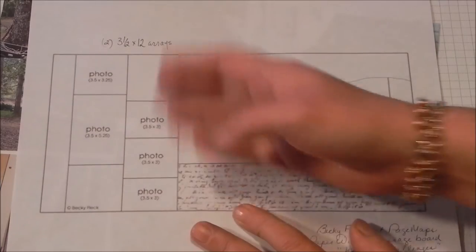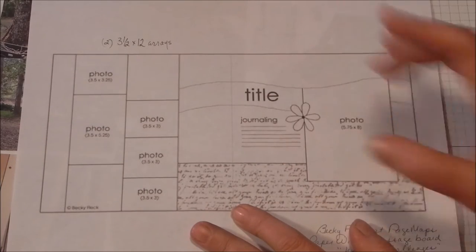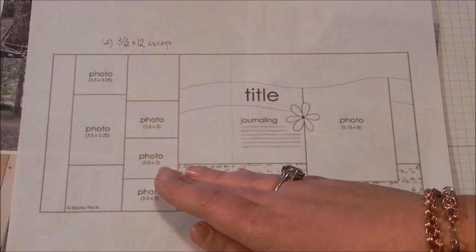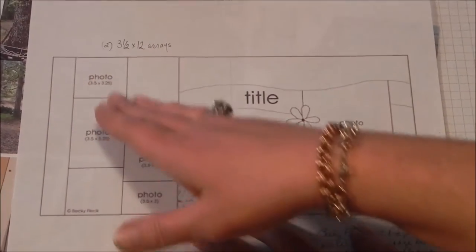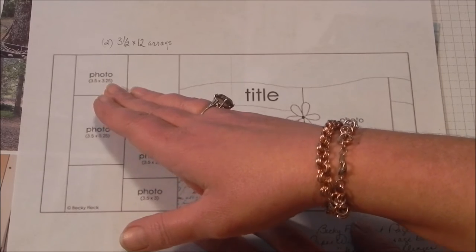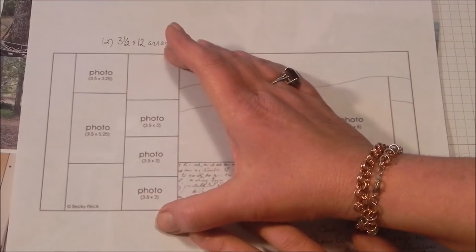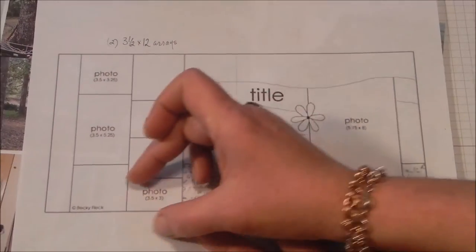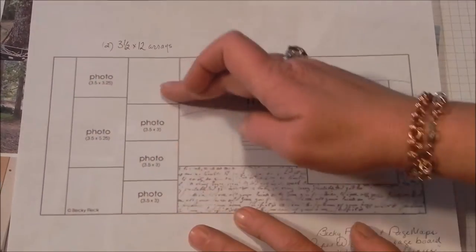Two-page layout. I love the fact that I've got multiple photos — a key photo that's larger, and then some supporting photos over here. The great thing about this is I've got a 3.5 by 12 inch — actually two strips — and the composition of my photos can be squarish, they can be tall, or they can be wide.